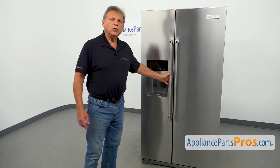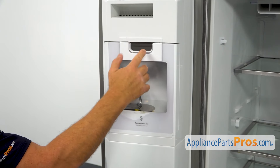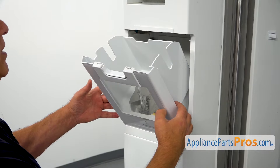To get to the part, we need to open the freezer door. We're going to press down on this latch and open the ice bin. Next, I'm going to remove the ice bin by lifting it straight out.